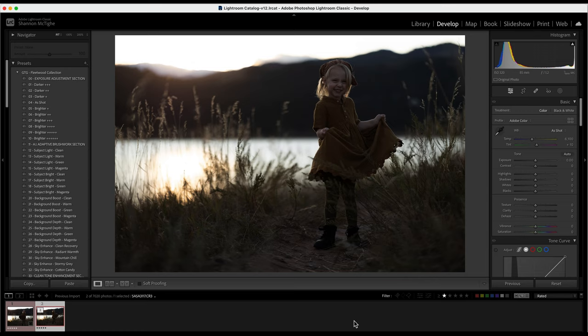Hi guys, this is Shana McTie with Shana McTie Photography. I am so excited to be back to release the Fleetwood collection for Lightroom. I would call this the sister pack to the Bohemian Rhapsody Actions. We had a lot of feedback from people requesting presets that were similar to the Bohemian Rhapsody Actions that came out earlier this year.